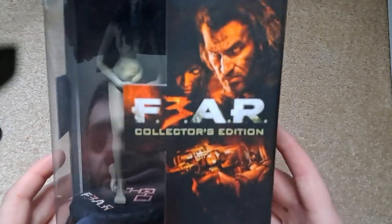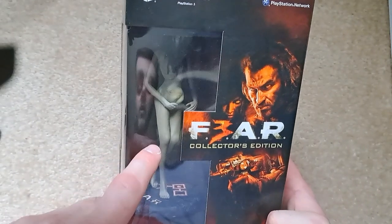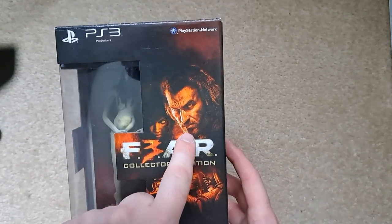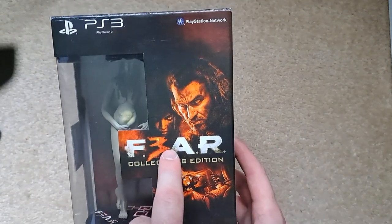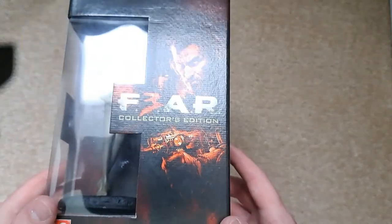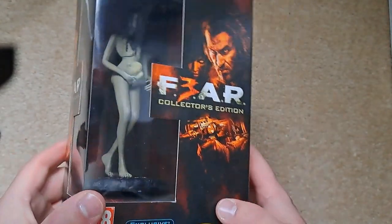The first thing you notice — which is probably why you clicked on this video — is the figurine of Alma. It's a bit messed up with the pregnancy theme, but that's the main character. The character you play as is called Point Man. They've replaced the 'E' in FEAR with a '3', which looks kind of cool. You've got 'Collector's Edition' in a matte finish — no embossing or anything special.